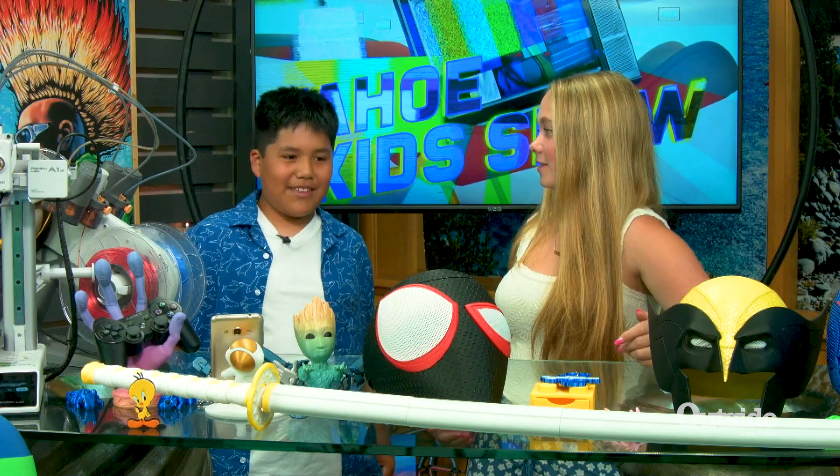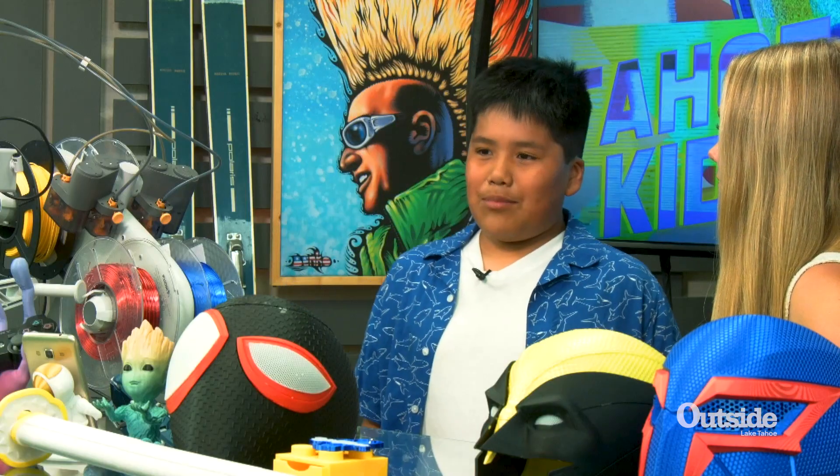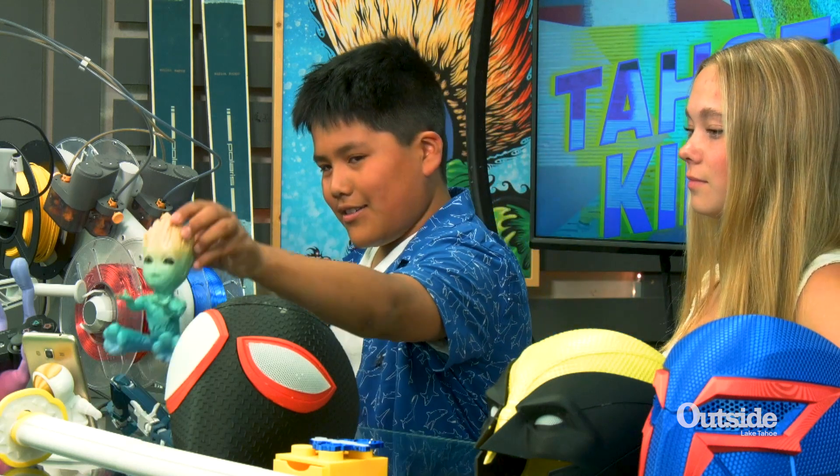I have been 3D printing for about two years. I have been doing like helmets and things I've been selling, like this group.